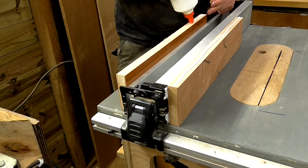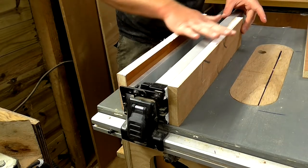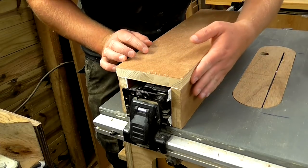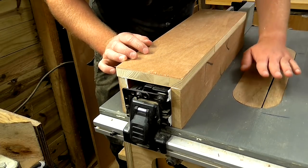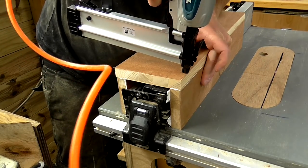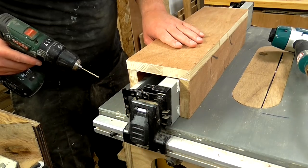I applied some wood glue. I want to ensure that this top piece is perfectly flush with the side piece on the side that's facing the table saw blade. I'm going to fire in a couple of brad nails to hold this together temporarily, and then I'll add a few screws for extra strength.